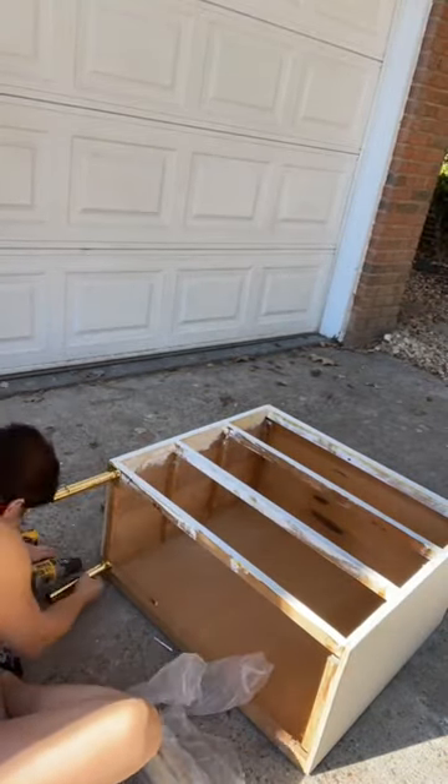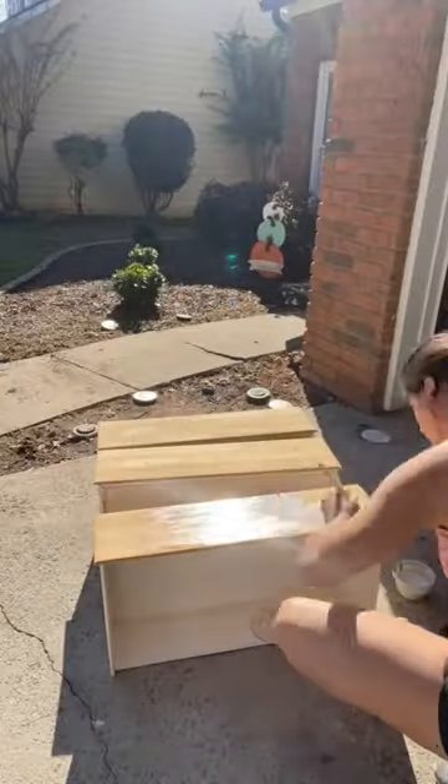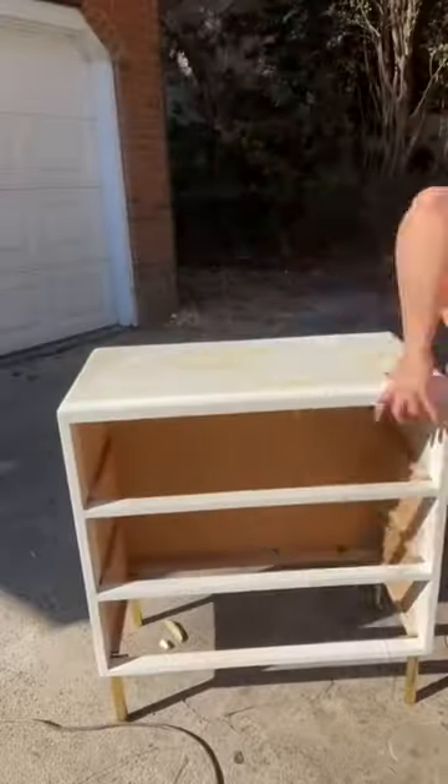Nothing wood filler can't fix. Here are the legs I got from Amazon — they were literally under 20 bucks. After sanding down all three drawers to the raw wood, I then did a white paint wash.